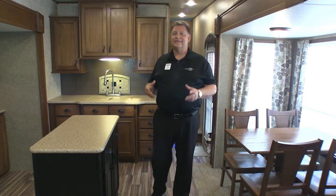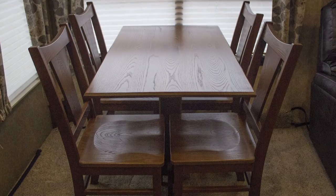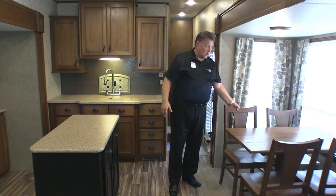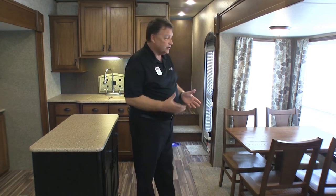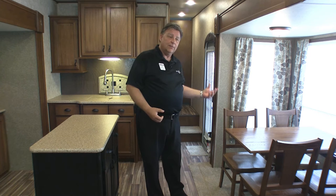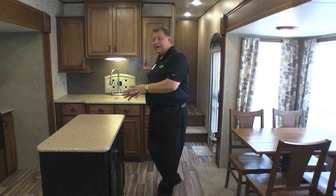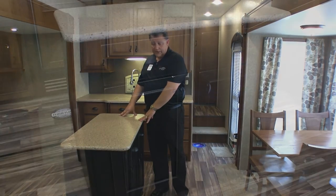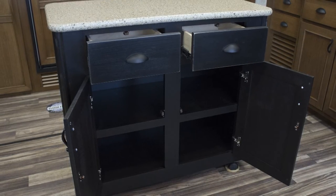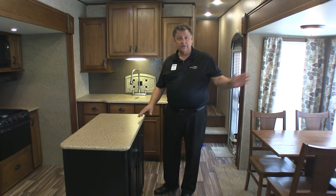Here we are in the Open Range Lite 319 RLS main living area. Starting with the dining: it's all hardwood Western Aspen, and there's actually room to pull out a chair and sit down — you don't normally get that in a coach this size. The window appointments are not lambkins and valences, which tend to get in the way. One great feature is the freestanding island — every Open Range we bring in comes with this option because it provides extra storage and prep space, with two drawers and two cabinet doors. For travel, the island slides right next to the dinette and secures in place.